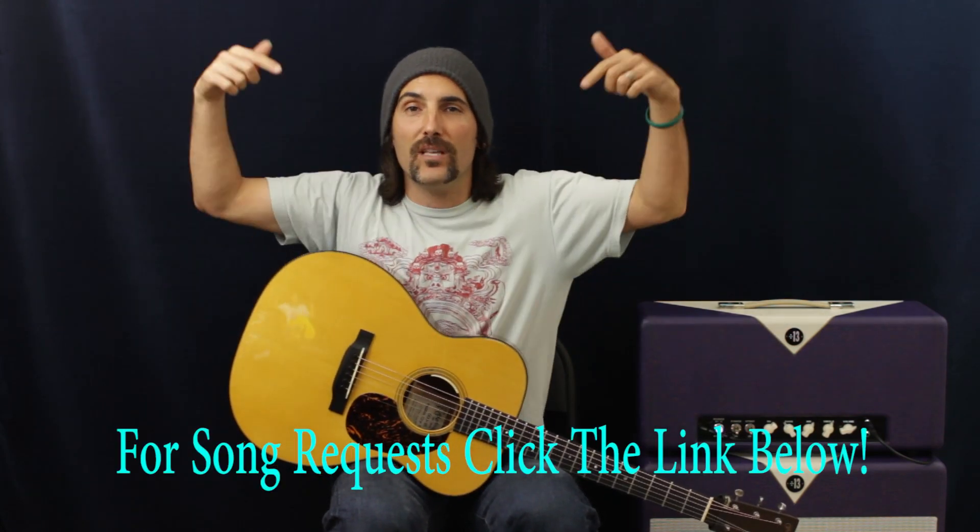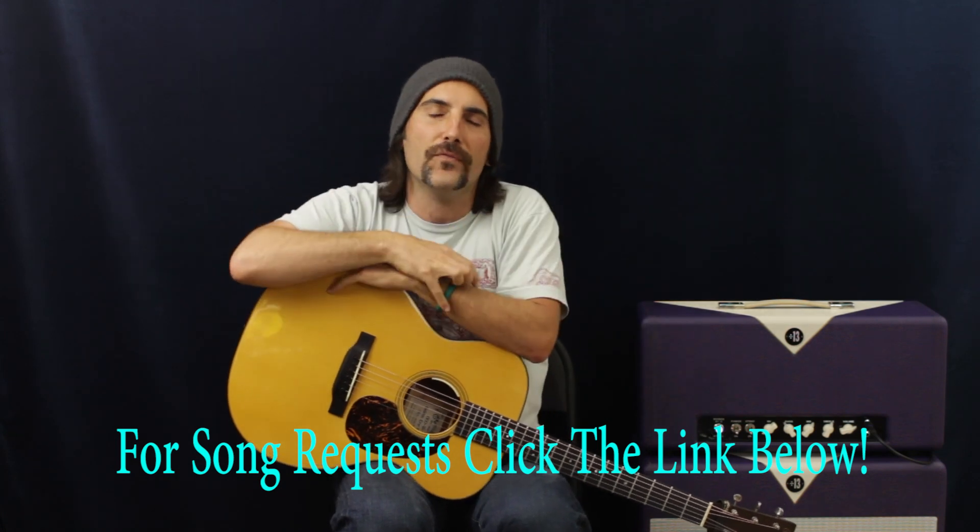If you want to see more of this artist, go ahead and click that link below. Or if you've got a song request, just let me know. There are also a few lessons coming down the pipe that won't be on YouTube — you can access them through that link down there. Sign up and it'll come to you. Thanks for watching.